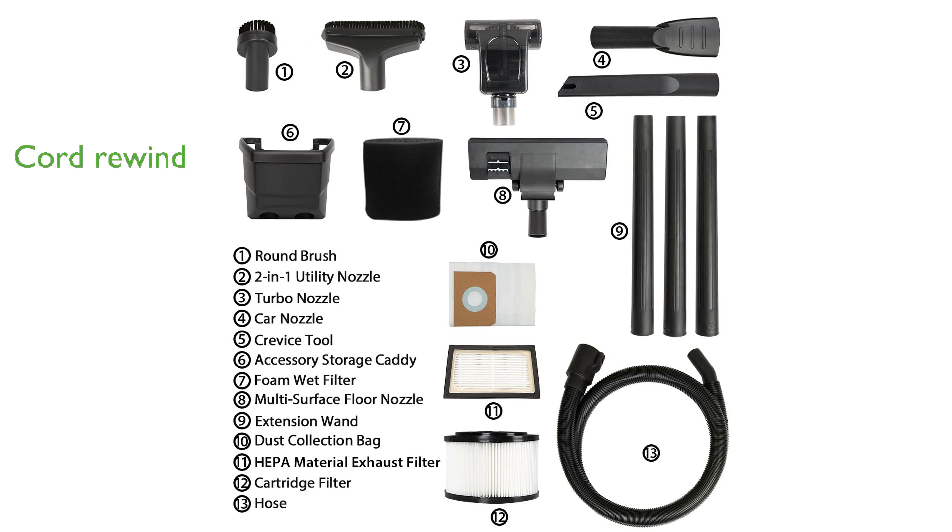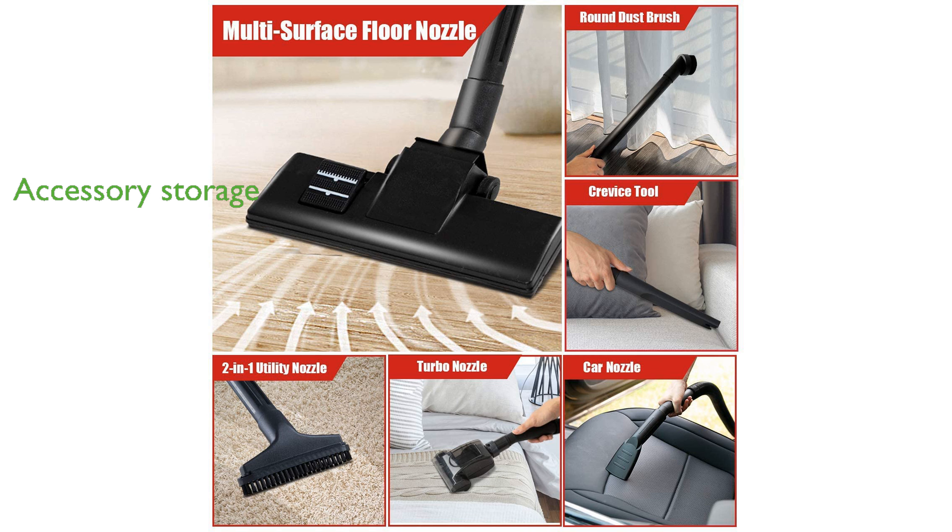Adding to the vacuum's convenience, onboard hose and accessory storage keep all attachments organized and readily accessible whenever needed.